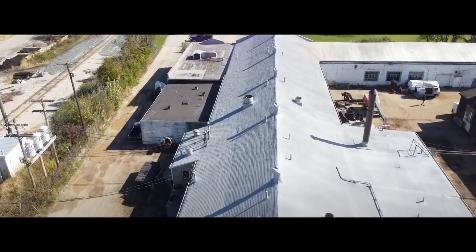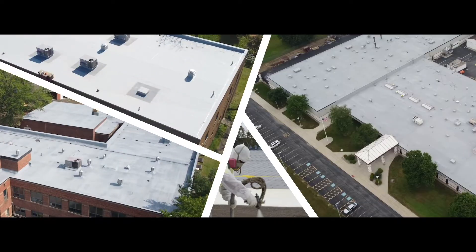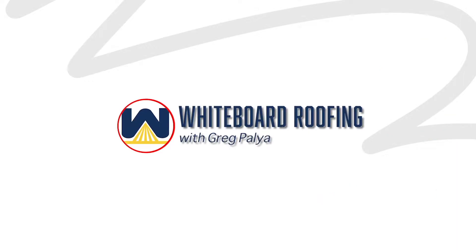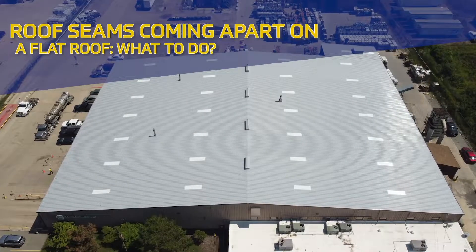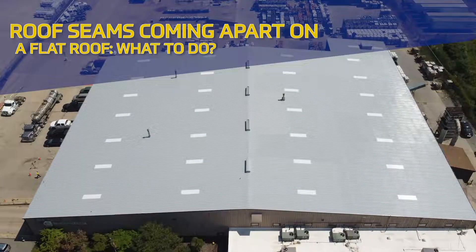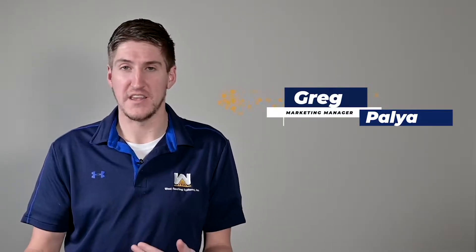Hi, my name is Greg Paglia. I'm with West Roofing Systems and welcome to another edition of Whiteboard Roofing. In today's episode we're going to talk about flat roofs, roof seams, and how they come apart and what you should do as a building owner to reduce the cost of the repair that you may or may not need.